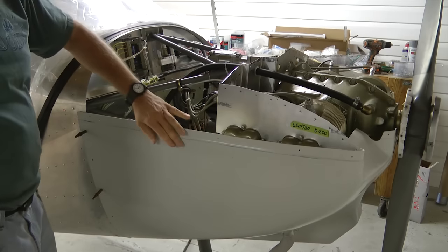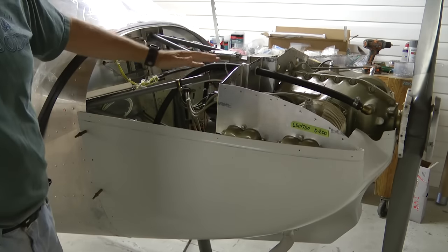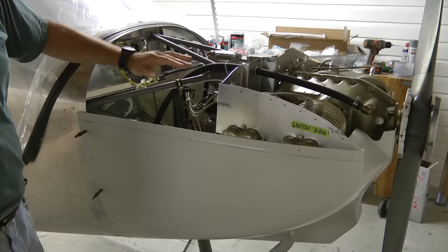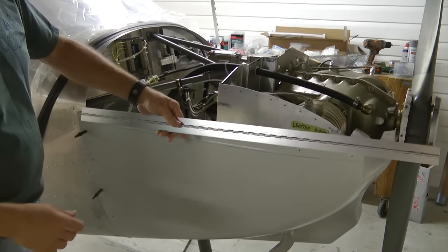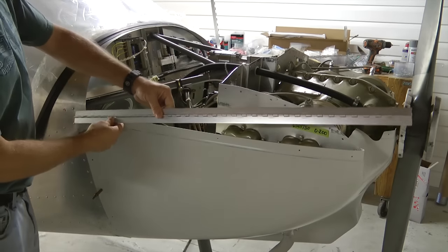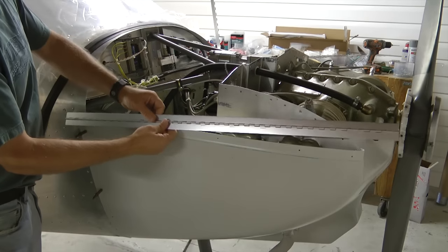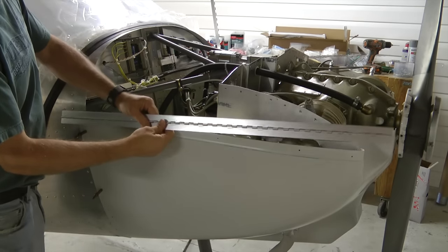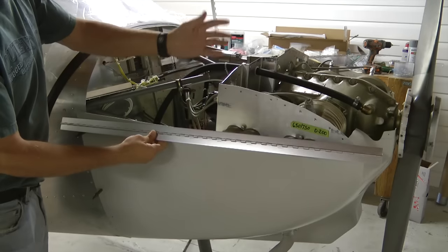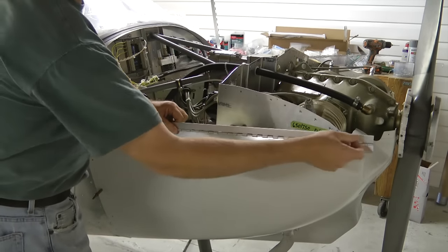One thing we're going to do here with our cowl is instead of using fasteners to attach the top to the bottom, we're going to use a hinge system. Basically the hinge will be attached to the bottom and the other half of the hinge will be attached to the top, and then removing the top from the bottom will be a matter of simply removing the pin.